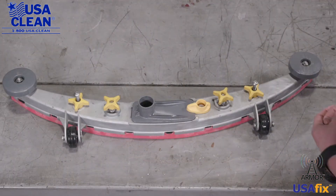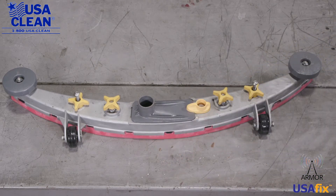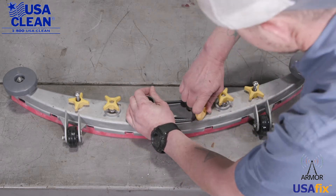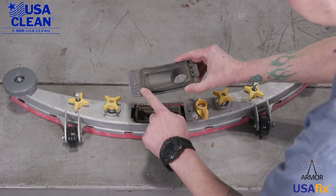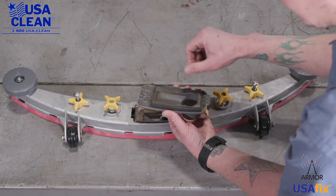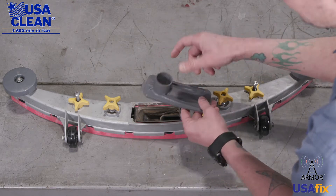Now that we have the assembly off the machine, right here in the center is your squeegee water trap. If this is broken or damaged, or the gasket needs replaced, here's how you do it — super simple. Twist that knob right there and it pops right out. The gasket is right here. These come as separate parts, so if you just need to replace the gasket, you can do that. If you need to replace the whole thing, get the gasket and the water trap.